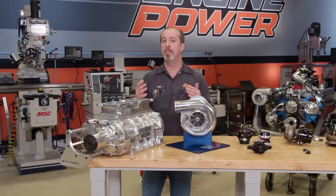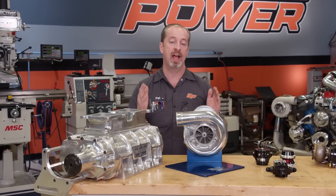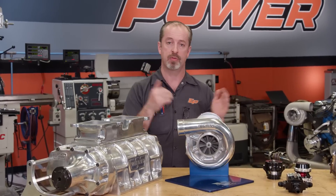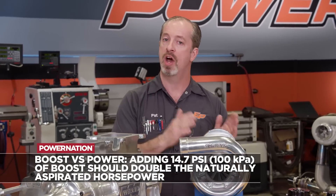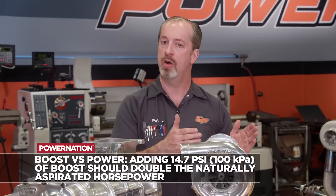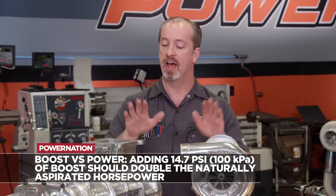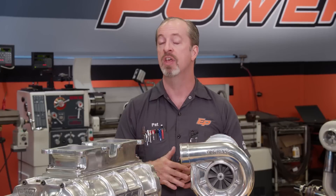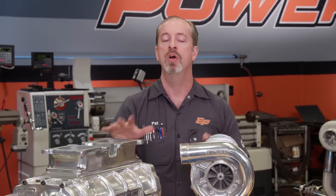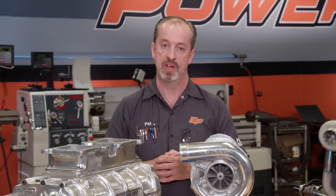A common question we get asked is how much boost makes how much power? Well, if everything is right, a naturally aspirated engine with a given horsepower number — say 300 — if you put 14.7 PSI to it, or one atmosphere, which is actually 100 kPa, that will in fact double it. So a 300 horsepower engine at 14.7 PSI would become 600 horsepower. The caveat, especially with a blower, is that it takes horsepower to run the blower because it's hooked to a belt on the crankshaft, and it does heat up the air a little bit as well, so there's some loss. But as a general rule, you put one atmosphere to it, it will double its naturally aspirated power.